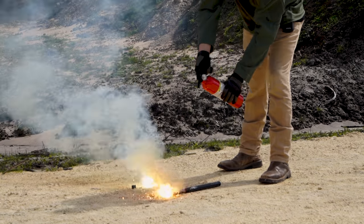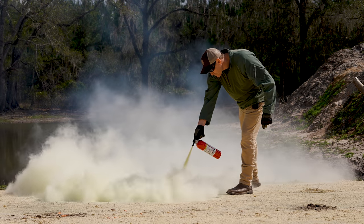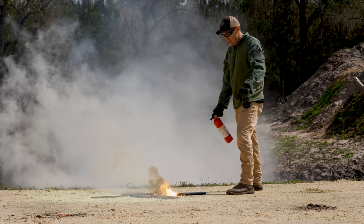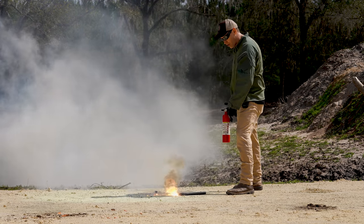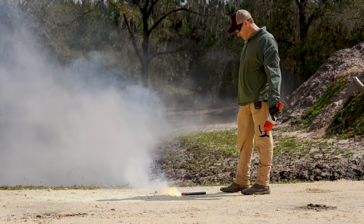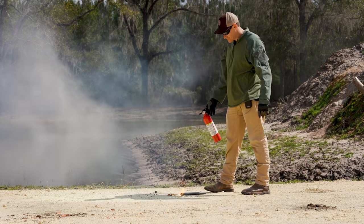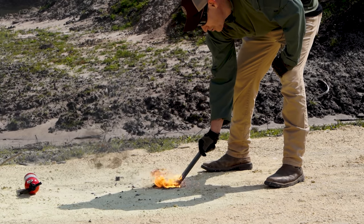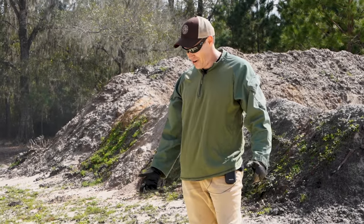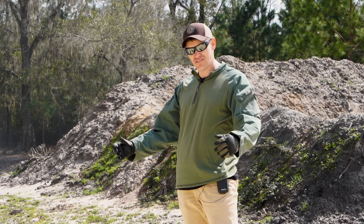So we'll take the regular fire extinguisher and try to put it out — nope. All it's doing is the energy of the discharge is just spreading it. This is even worse than doing nothing at all because it's taking the embers and pushing them all around. You can still see all the slag that accumulates on the ground when it's burning — that'll keep cooking for a while. The standard fire extinguisher makes things worse: as that pressure comes out, it just spreads burning embers everywhere and does nothing to fight the fire.